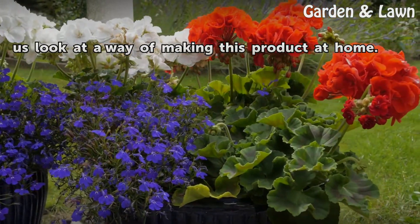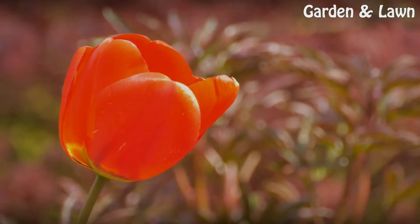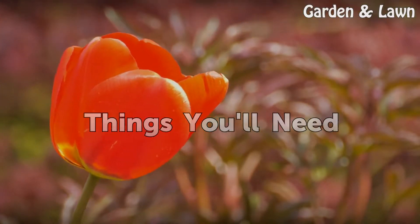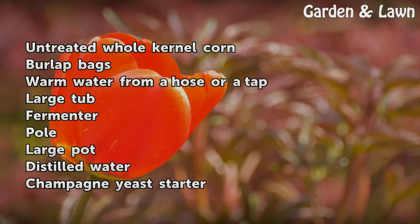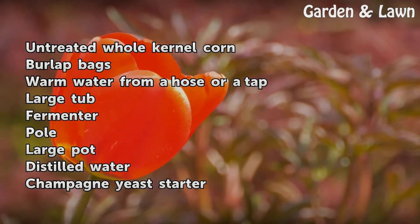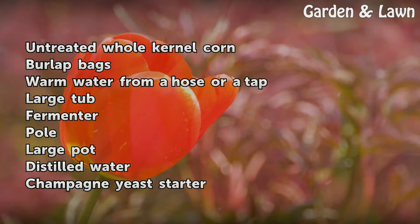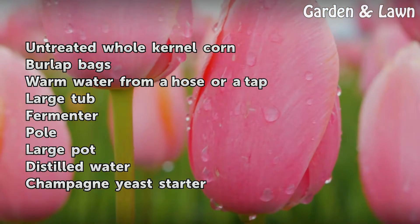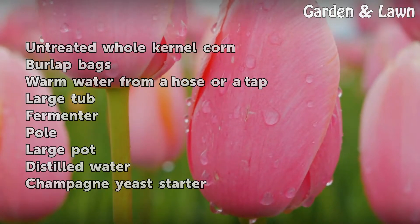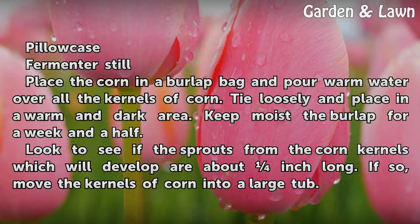With all the practical uses for ethanol, let us look at a way of making this product at home. Things you'll need: untreated whole kernel corn, burlap bags, warm water from a hose or tap, large tub, fermenter pole, large pot, distilled water, champagne yeast starter, pillowcase, and a fermenter still.